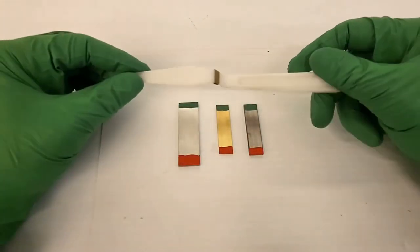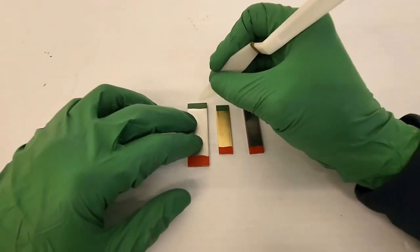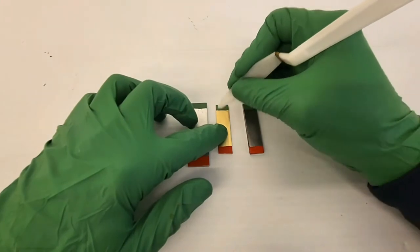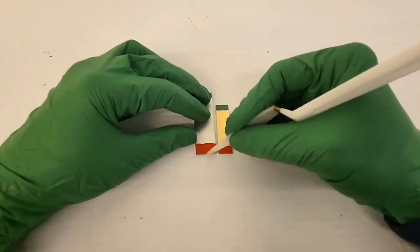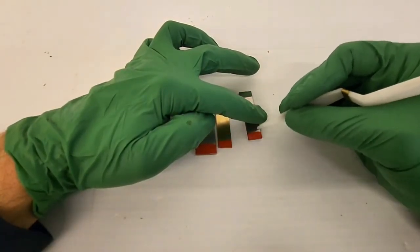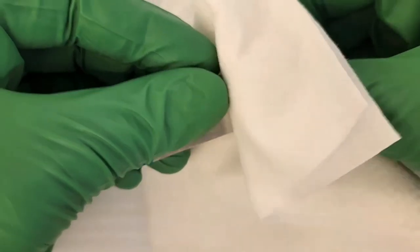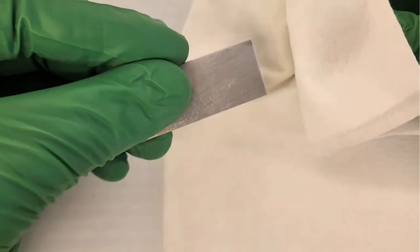After 5 minutes, the solvent has evaporated and the paint is completely dry. I will scrape the surface with a plastic spatula to demonstrate its excellent adhesion. Despite its resistance to friction, this paint is completely reversible with a solvent as mild as ethanol.